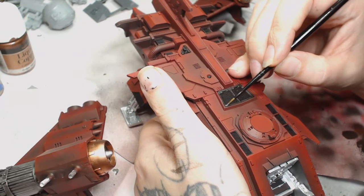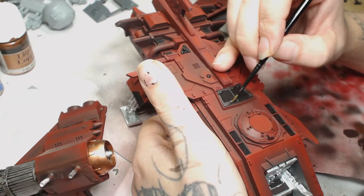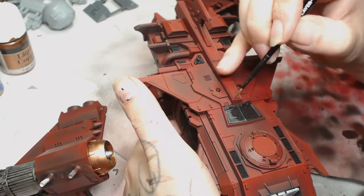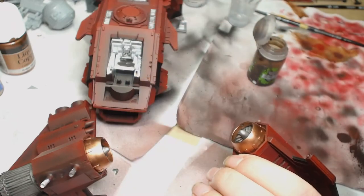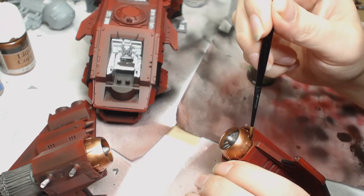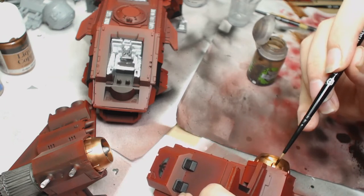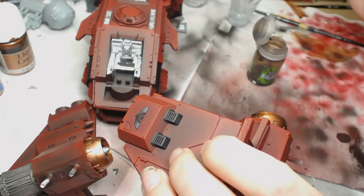I'm going to use Lead Belcher on most of the other metallic parts - pretty much all of them. I had to paint this one so it matched someone else's army, so I didn't really have too much choice on what colors I used. Now we need to tone down the copper we've put on, so I used Agrax Earthshade for that. You may need to do more than one coat because it's so smooth that the wash doesn't always stick - it sort of separates on the model. You can mix it up with some medium and do several coats, but I'm going to do engine burn so I'm not too concerned about that at the moment.